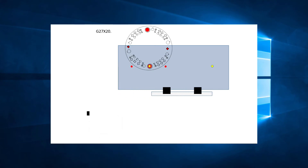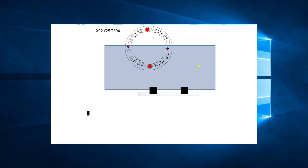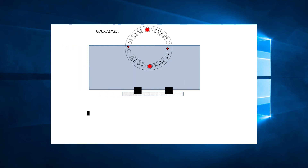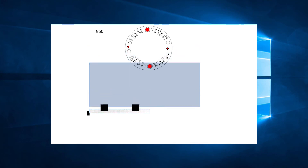We can then go ahead and punch the second hole with the line X92, Y25, T204. That is all the hits we need to punch. Once again, we want to do a reverse reposition before the G50. We will add the line G70, X72, Y25 to bring that point under the striker — this will give us the range to reposition 20 inches to the left. The next line is G27, X-20. Finally, we can finish off the program with G50. The sheet is now exactly in the same position as it was when the program started.